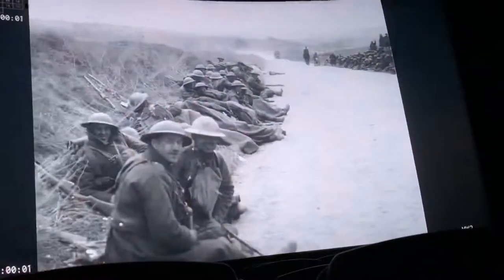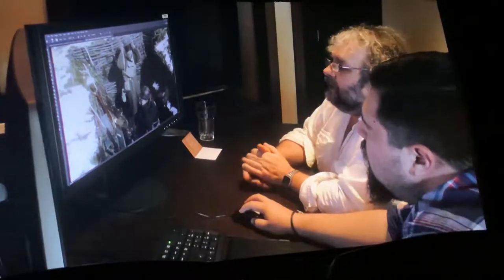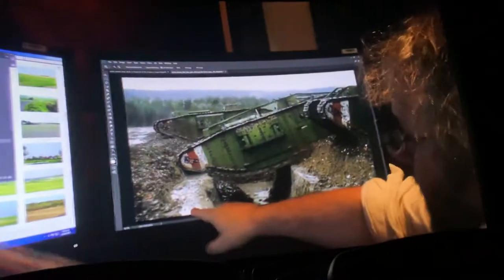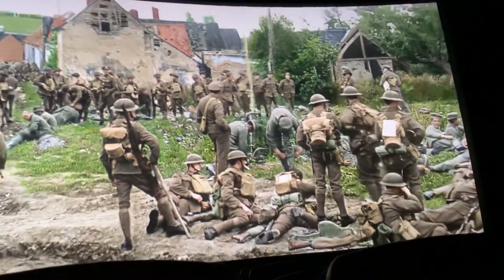I have issues with colourising black-and-white films where the director chose black and white for artistic reasons, but there was only black-and-white film available to these cameramen on the Western Front. If in 1915 or 1916 you'd gone up to one of those cameramen and said you can use either colour or black and white, every one of them would have grabbed the colour film. So to me there were no moral issues with the colourisation. It has technical challenges — colourisation has been done before for First World War footage in TV shows, but the longer you spend on a shot, the better it's going to be.